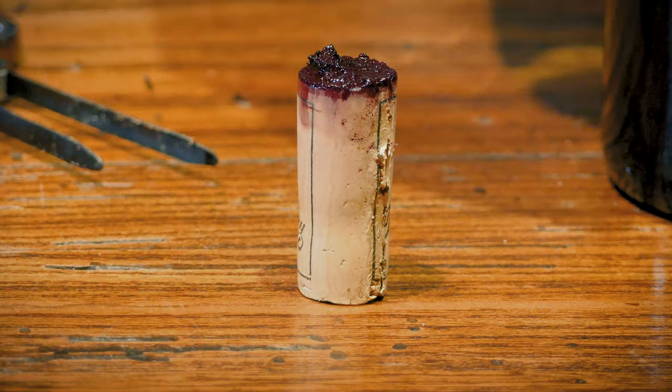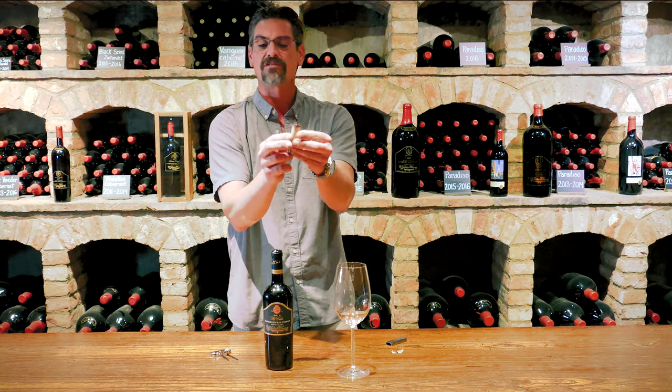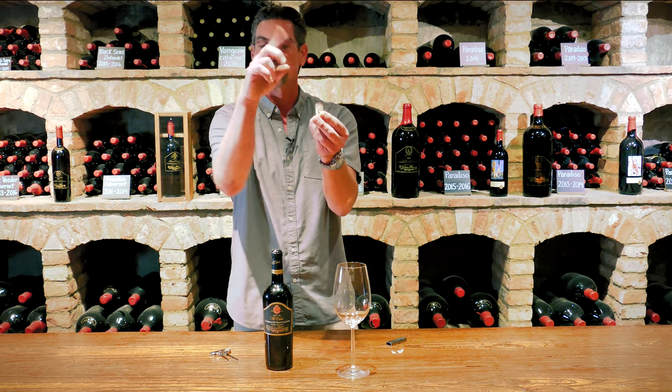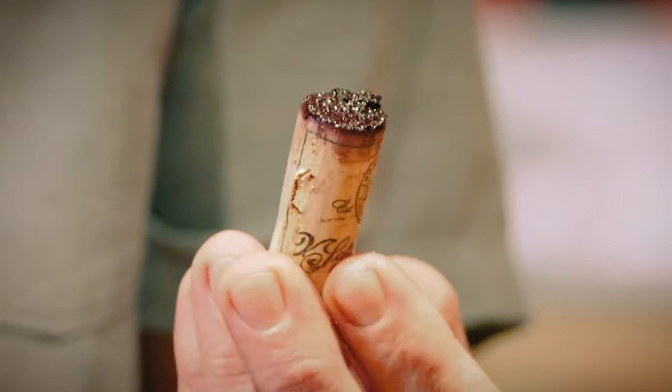But you want to look and make sure that not only you have a good sediment formation on your cork, but you want to look for cork bleed. That would be where you see a seeping of the color, and you don't want to see it any more than about a third of the way through the cork.